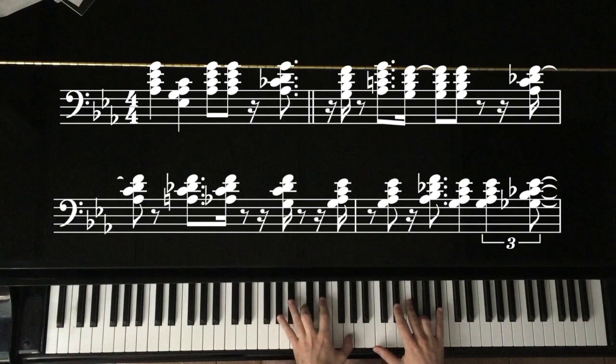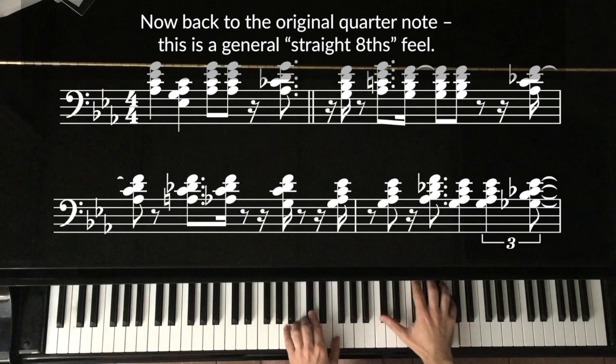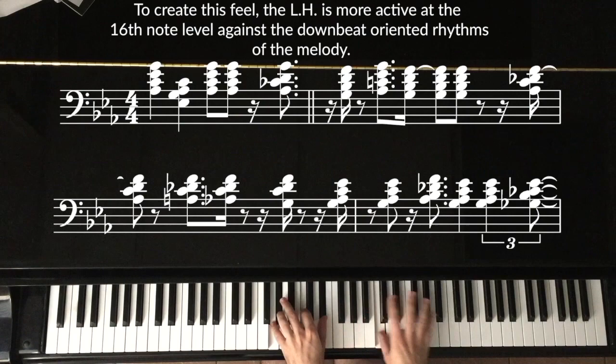Now back to the original quarter note — this is a general straight eighths feel. To create this feel, the left hand is more active at the 16th note level, against the downbeat-oriented rhythms of the melody.